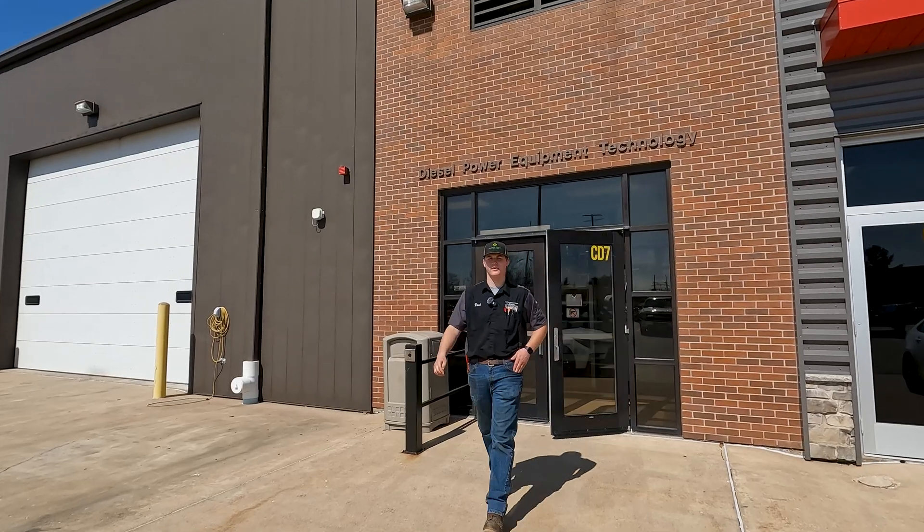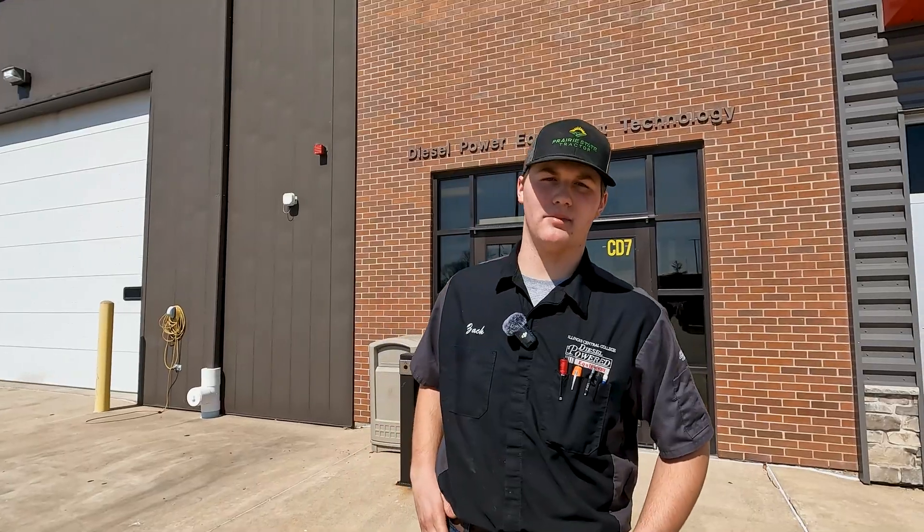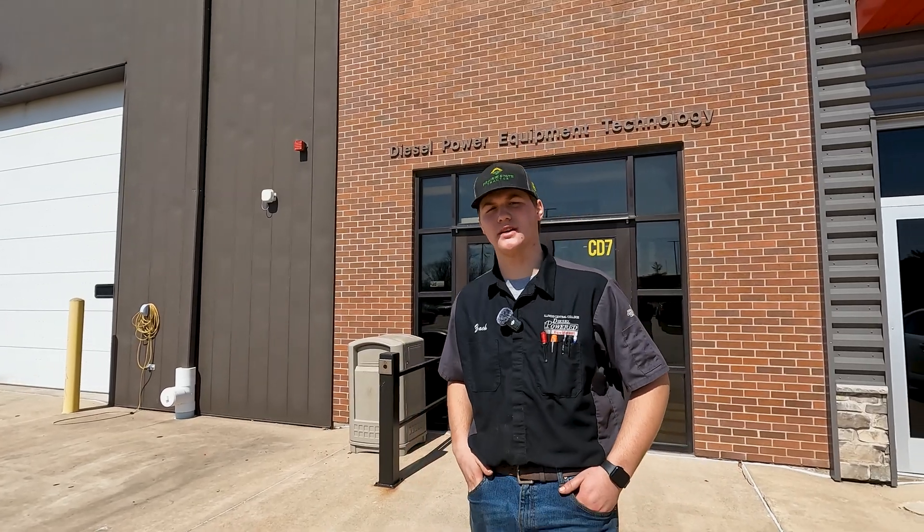Welcome to ICC DPET program. My name is Zach Meeld, a student here and also an intern at Prairie State Tractor. Let's take a quick tour of our school.